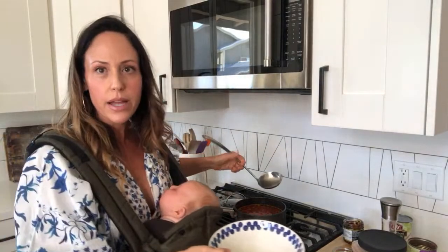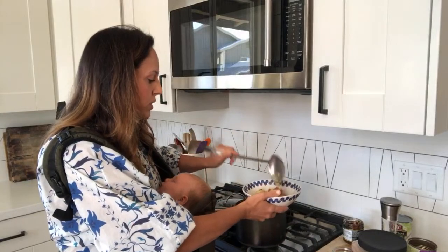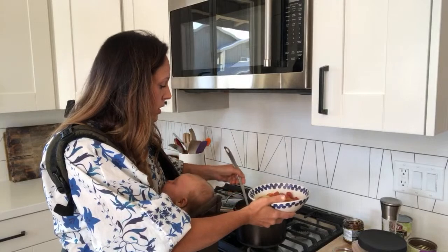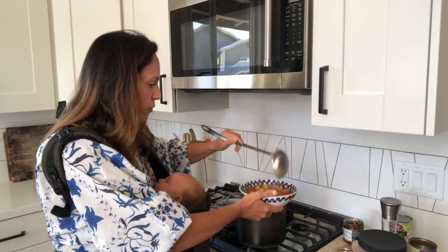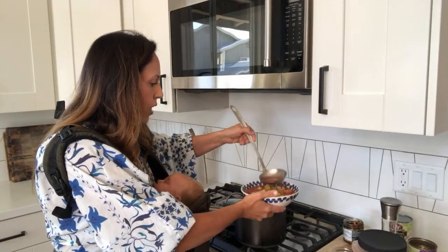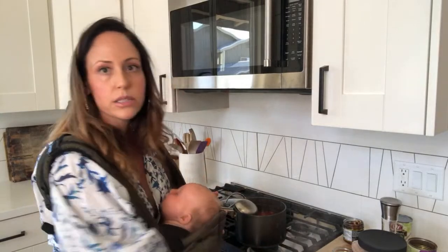Normally I just store this in the fridge in some glass jars with a lid. You could probably freeze this if you want, but I just go through it so often that it's not really necessary for me to freeze. Especially for weight loss, you just want to get in as many vegetables and low calorie foods as possible.